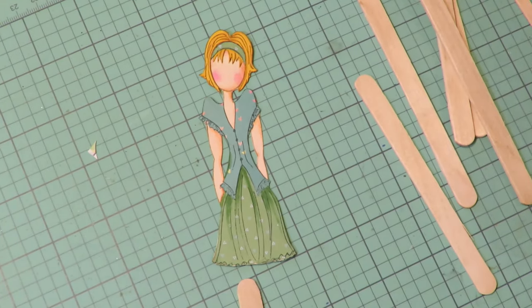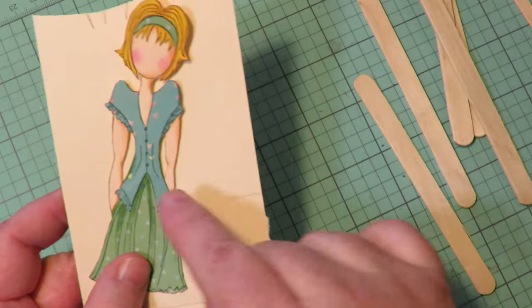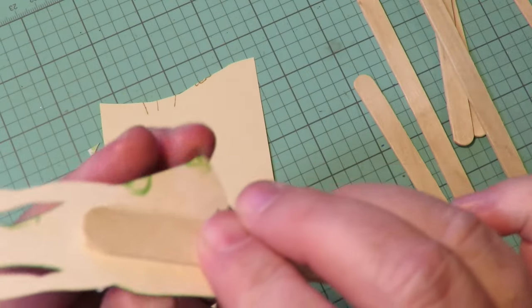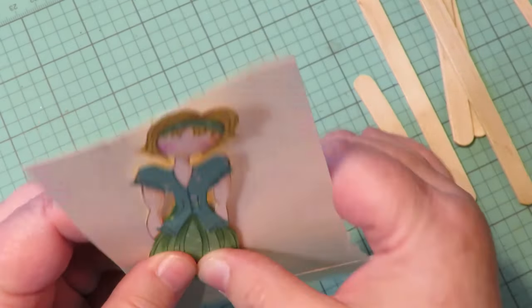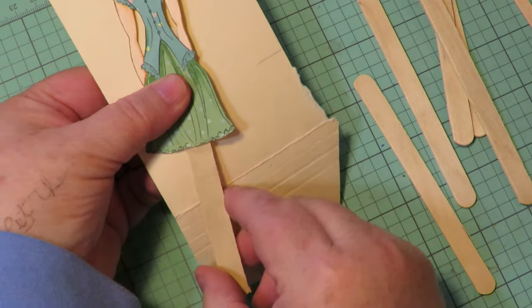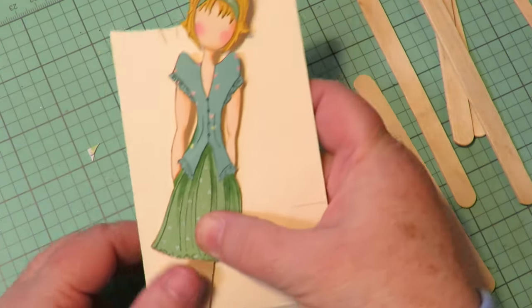I thought before I back it, what I'll do is use another piece of file folder to make her more stiff. I'm going to put it down and trace all around her and cut it out. And then when I glue the two pieces together, I'm going to glue this popsicle stick to the back, up as far as I can put it, and then glue it to the other piece. It'll be backed in file folder and I can glue those two pieces together and clamp them and let it dry. So you're wanting to back your girls with lightweight card and put a popsicle stick in between the two pieces.